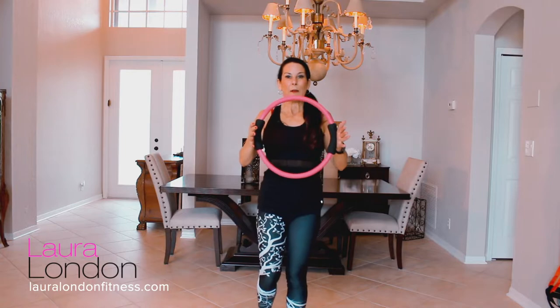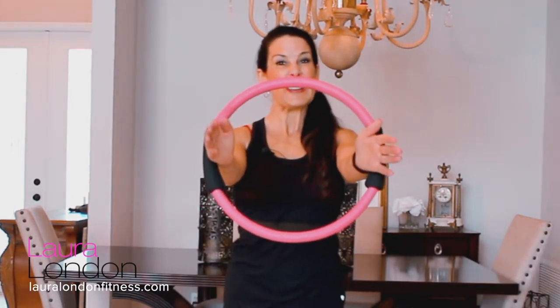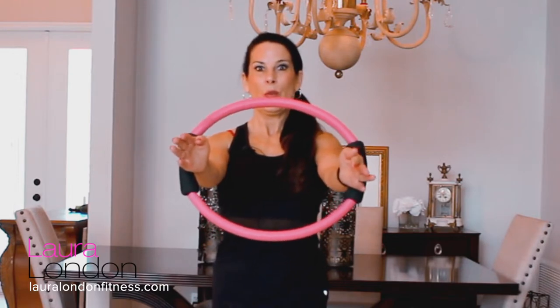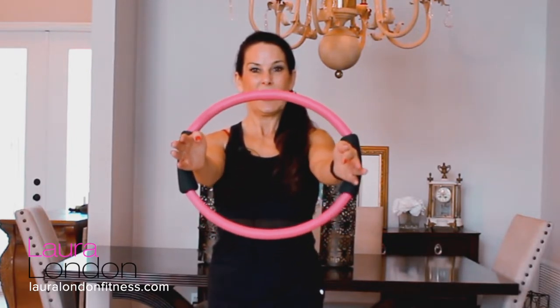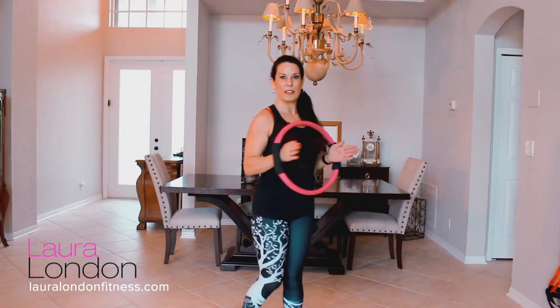Now bring your feet together and bring the ring close to the body with elbows back — squeeze here for 15. One, two, three, hold it if you want... Now we're going to reverse that: put your wrists on the inside and push out, working the shoulders. You're going to feel those shoulders working immediately. One, two, three... I'll stand sideways so you can see the muscles working.